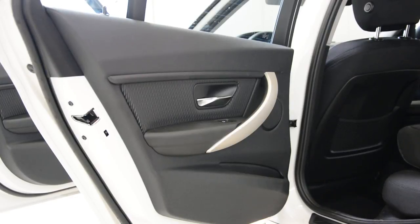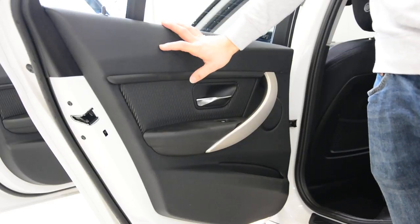Hello everyone. Here we have a BMW 3 Series from 2016 model — it's the same for the 2015. I will remove the rear door panel.